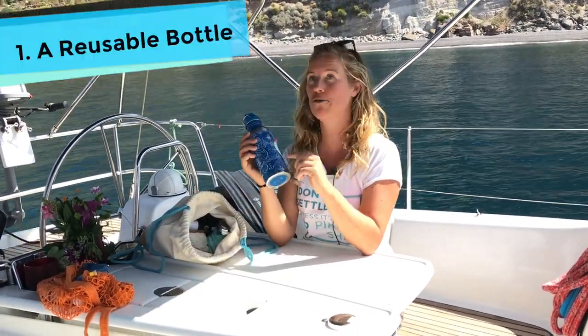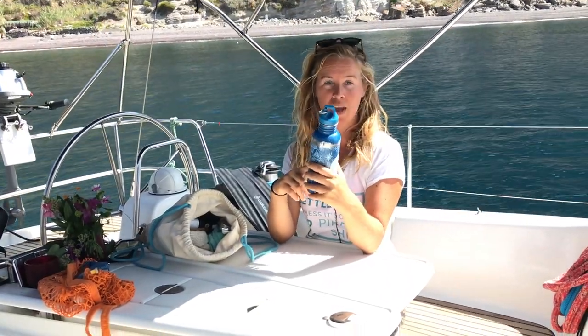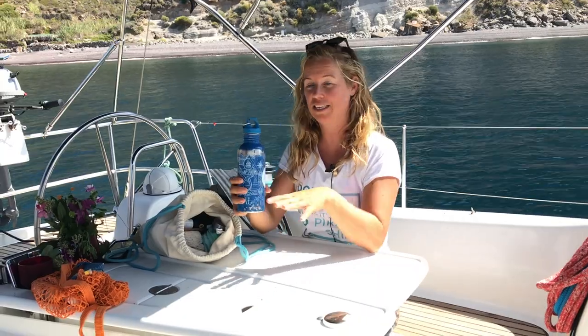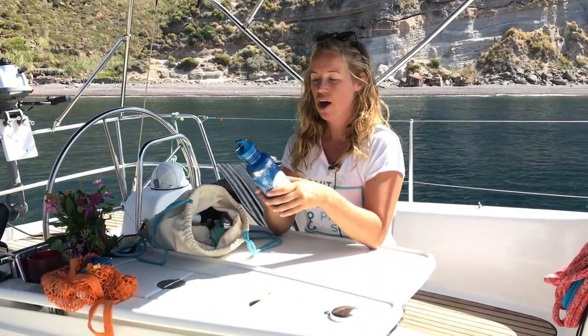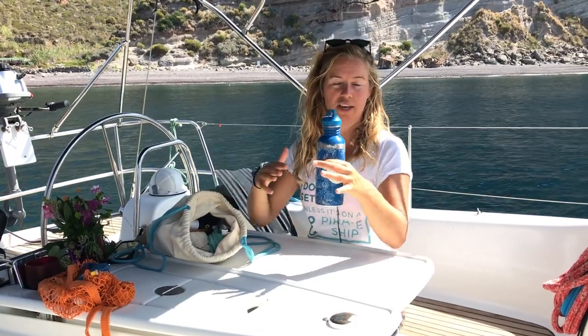First of all, I always travel with a water bottle. In most places in Europe you can drink water from the tap, or they have street fountains where you can fill it. On boats this is not always the case. What you can do is buy the bigger bottles of water, or what we do on this boat — we actually have a water filter. It's a filter we can use with multiple crew members, so we can use the water from the tank as drinking water.